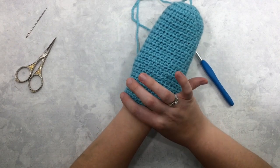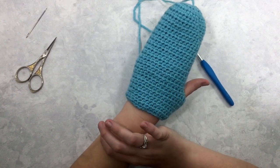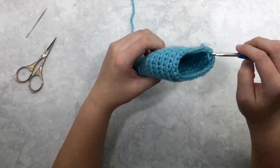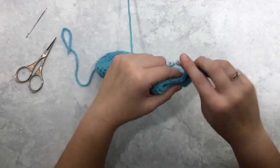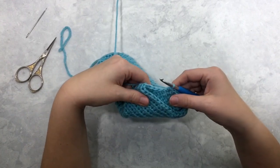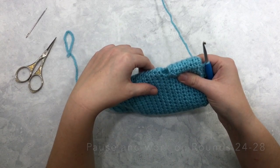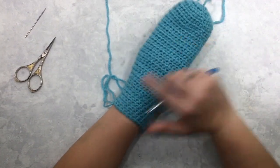Rounds 24 through 28 are just going to extend this wrist section — no more decreasing, just half double crochet around. This is also where you can adjust length: if you want a longer wrist section you can add rounds; if you want it shorter you can stop earlier. As the pattern is written, continue through round 28. Here you can see I've finished through round 28 — it's gotten me to finish my wrist section of my mitten, tapering in nicely to fit close to my wrist.